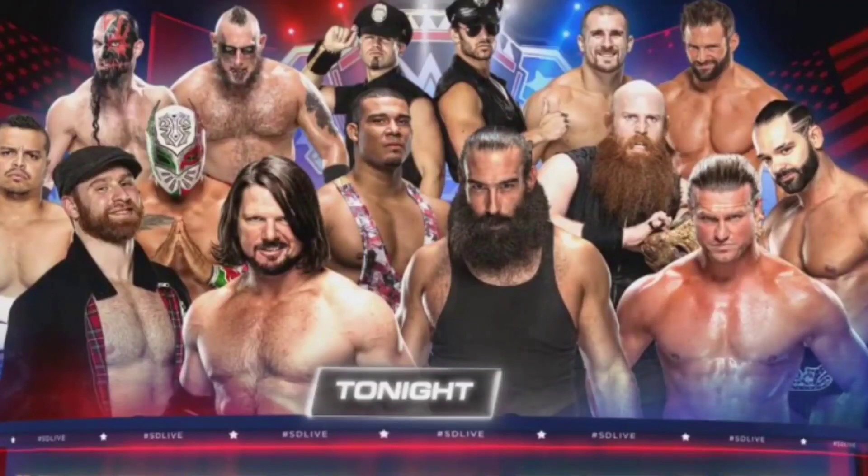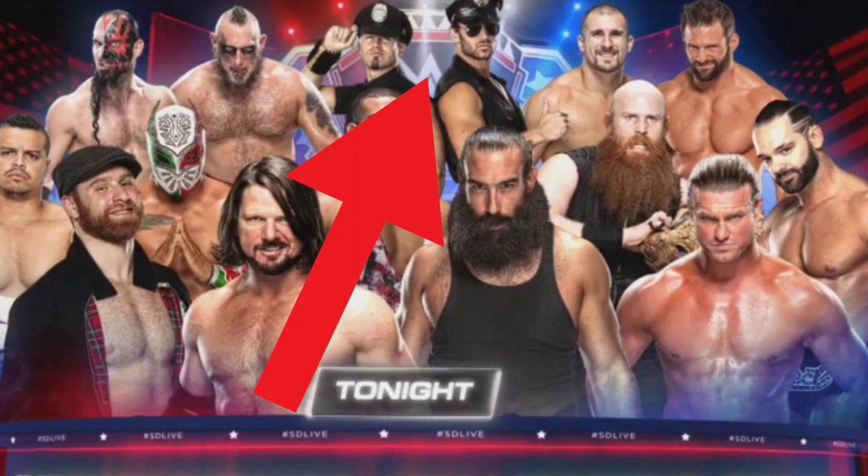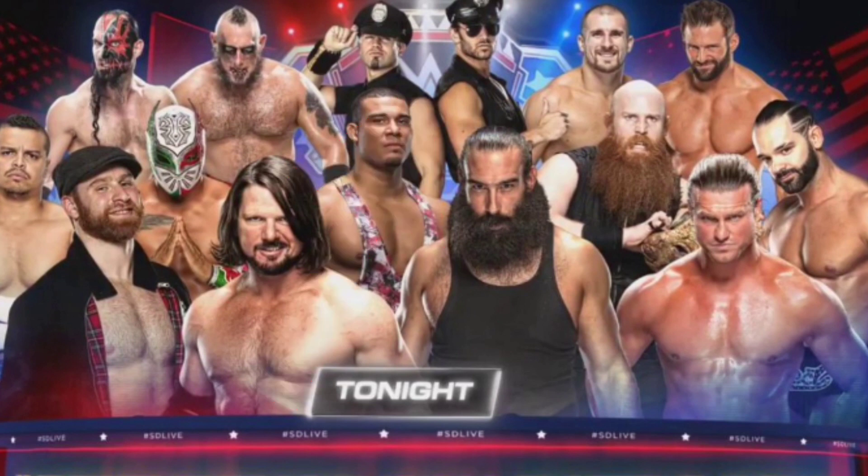You can see in the back of this graphic, it's a battle royal to try and find the number one contender for the US title. That is not the US title at the back. I don't know if this image has been tampered with or if this has been announced. I've not seen anyone talking about the fact that there is clearly a new belt design at the back of this graphic along the top. It's got what looks to be like the Statue of Liberty kind of headdress. It looks like it's got a blue face plate, red highlights, and white highlights in it.